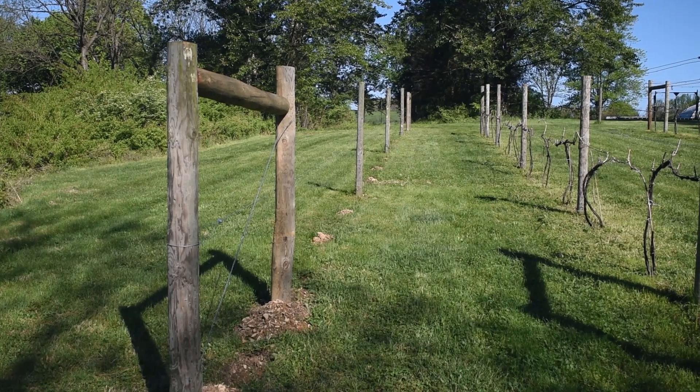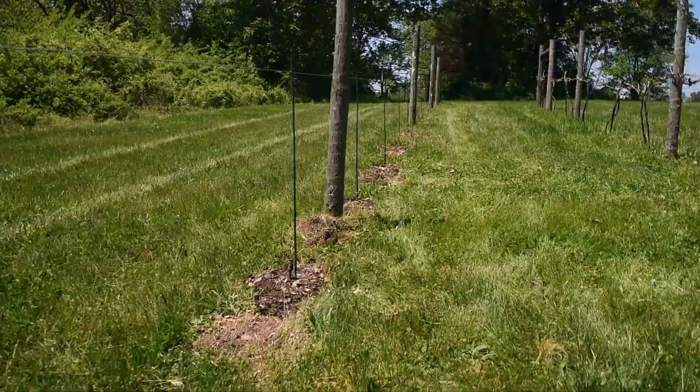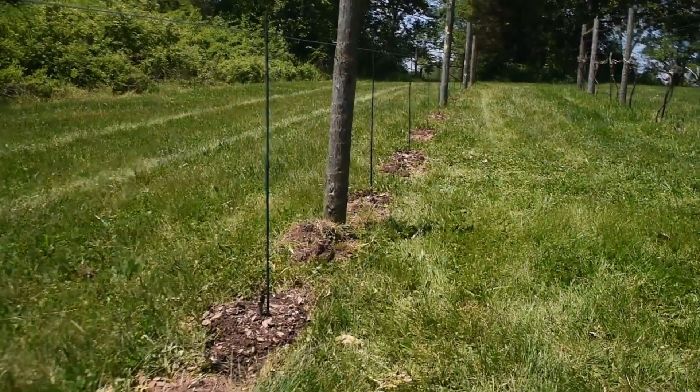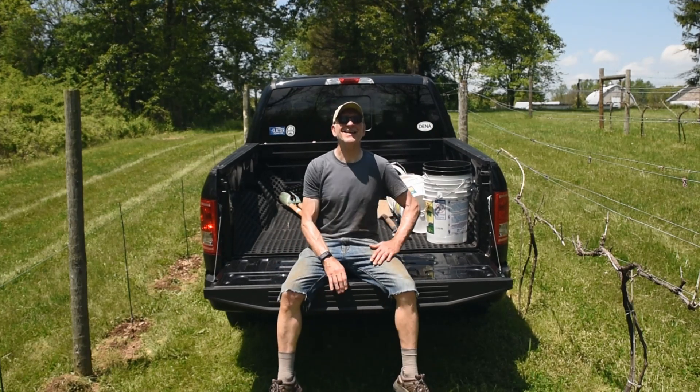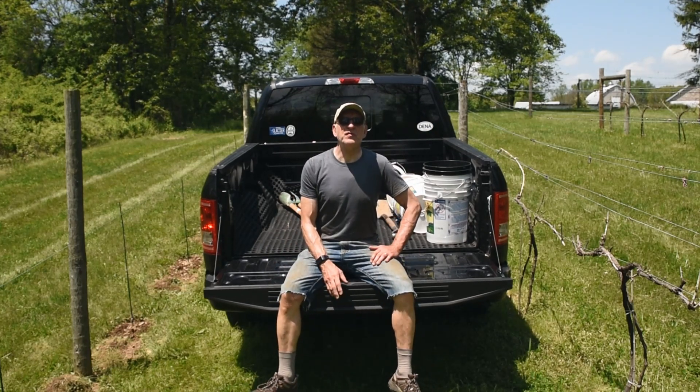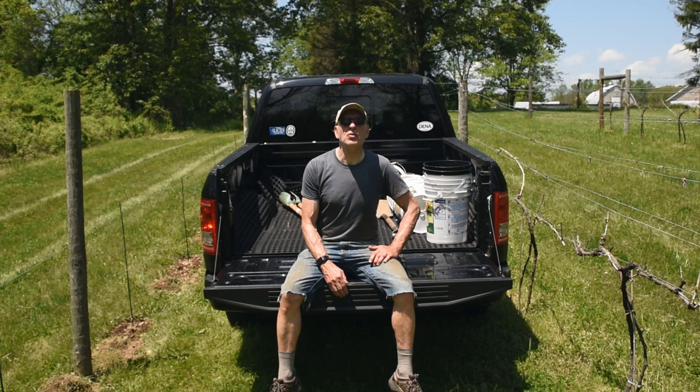Here's a before and after of the new vine row. In future videos, we'll follow the progress of these vines. We'll also follow the progress of the vines that were converted to a new pruning system. And we'll have a few videos on the seasonal maintenance tasks that are needed to get us to a successful harvest. Look for those in the summer. Thanks for watching, and if you like this video, why not subscribe?